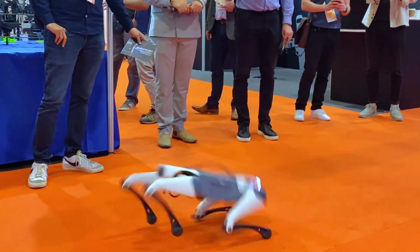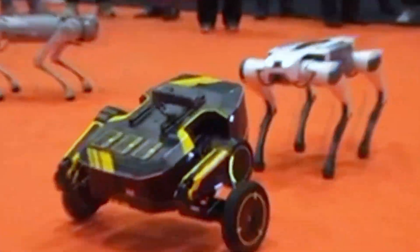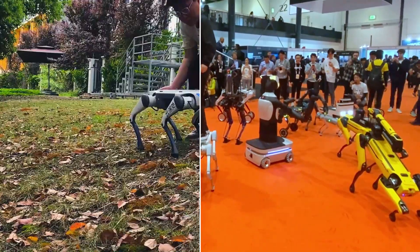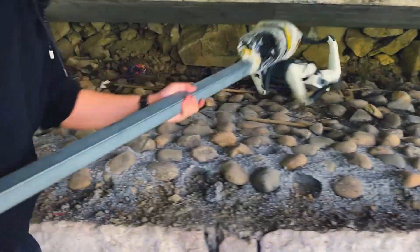What happens if something breaks? Surprisingly, the after-sales support is not an afterthought. They give you a one-year assurance on the entire unit, a six-month assurance on core components like the battery and joints, and service centers you can actually reach. For an entry-level robot dog, that kind of support is extremely rare.